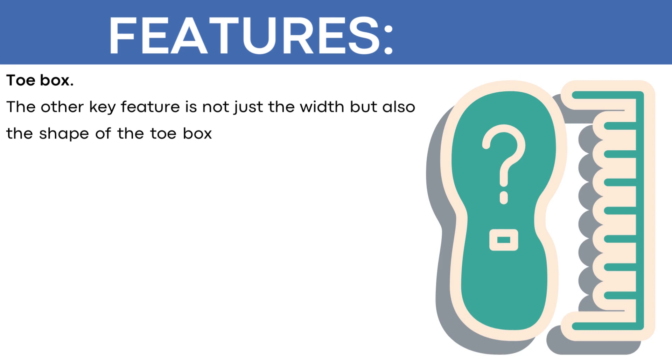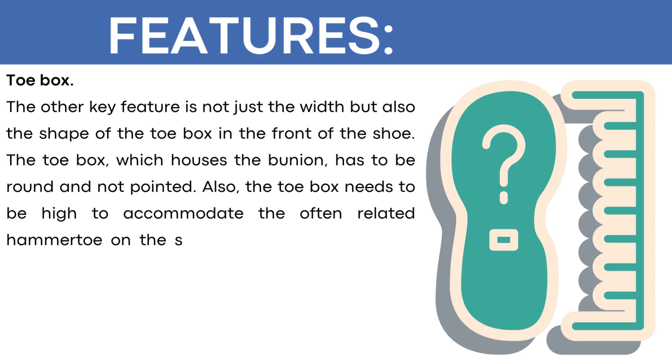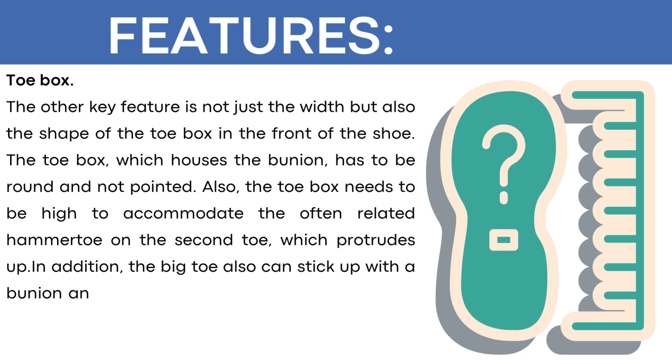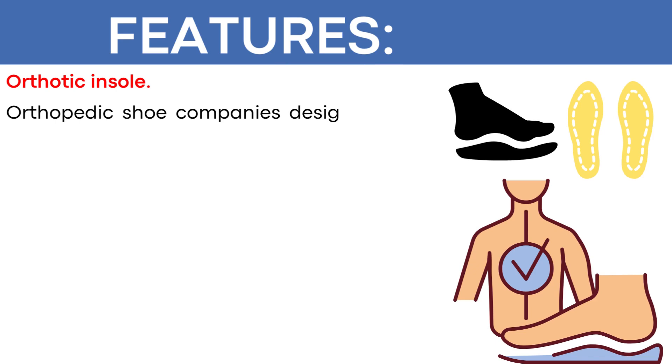Toe box: the other key feature is not just the width but also the shape of the toe box in front of the shoe. The toe box, which houses the bunion, has to be round and not pointed. Also, the toe box needs to be high to accommodate the often-related hammer toe on the second toe, which protrudes up. In addition, the big toe can also stick up with a bunion, so the shoe needs extra height in the toe box. Look for round, wide, and roomy toe boxes that are also tall.